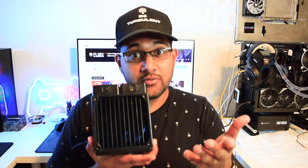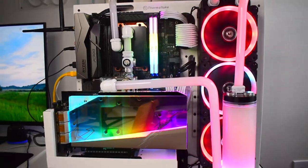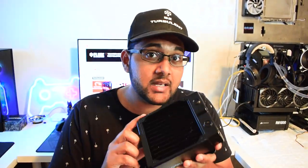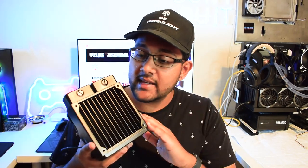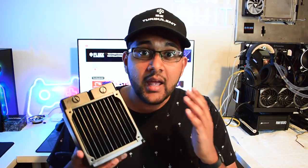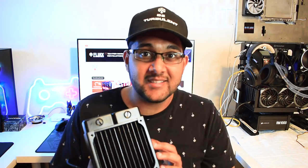How big is enough? We're talking about custom water cooling radiators, of course. Before we talk about what size radiator you should use in your custom water cool PC, we should talk about a couple things. First, what is a custom water cooling radiator? What are some factors that will dictate the size of this radiator? And third, what are some industry rules of thumb when it comes to what size radiator you should use? We'll cover all of this in this video, so make sure you guys stick around.